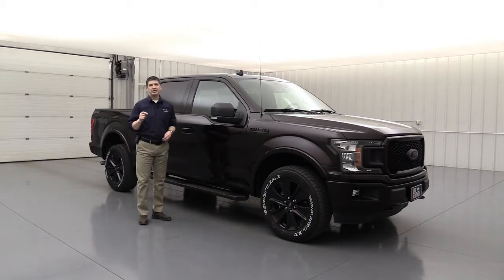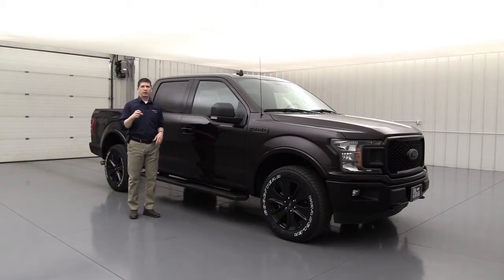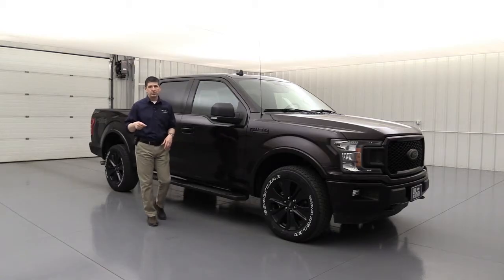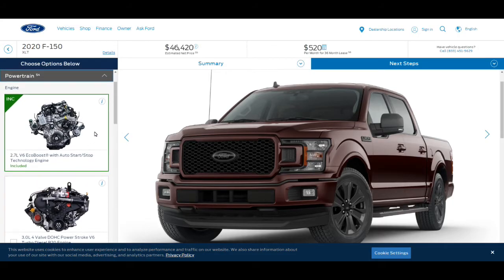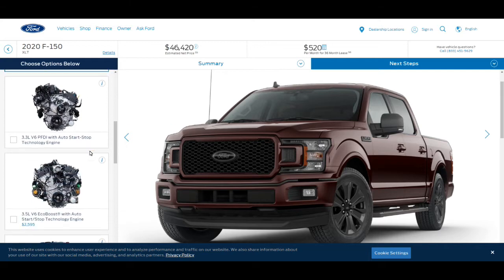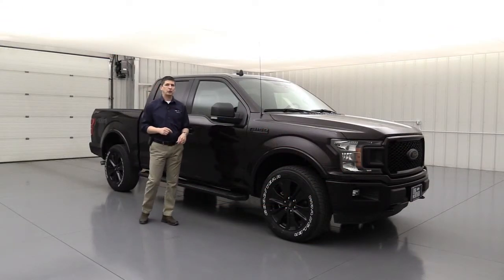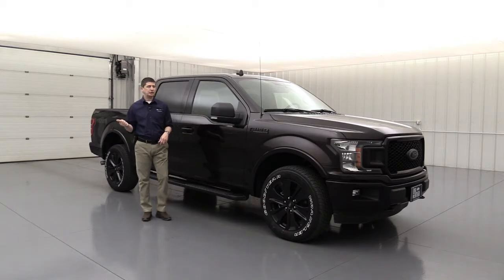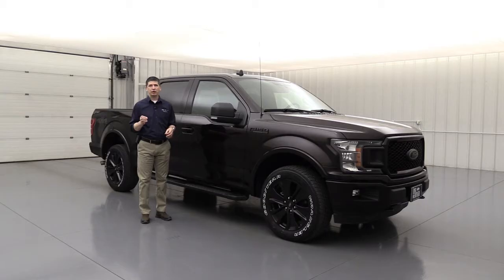For my engine, I chose the 2.7-liter EcoBoost. The standard engine for the XLT trim is the 3.3-liter V6, and I wanted a little more power than that. I almost went up to the 5.0-liter V8 because I love the truck sound you get from the V8, but you get as much torque on the 2.7 as you do with the 5.0. For about half the cost of the 5.0 engine, you get the 2.7 with 325 horsepower and 400 pound-feet of torque — the same amount of torque as the 5.0 liter engine. Off the line, the power is just unreal for a 2.7, and you save a little bit on price while still having plenty of performance.